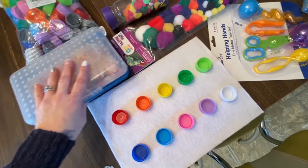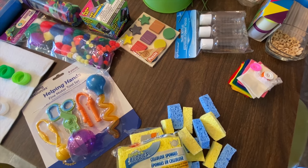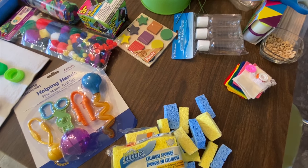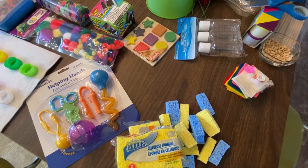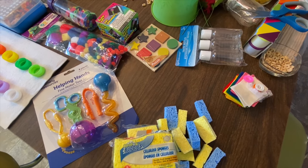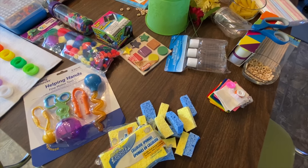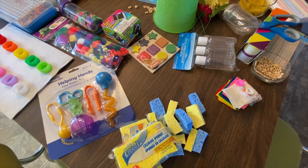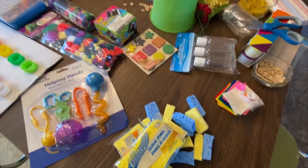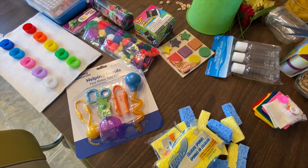That is all the things you need for the 11 fine motor activities. I'll go through with Evelyn and show you how to use everything. If you have any questions about something you want done with your child, with Evelyn it's mostly about fine motors because of her trigger finger — we're working on building up the muscle in that finger. She might possibly need surgery, so we'll really have to work on it after. These are just the 11 activities I wanted to go over, so keep watching as we demonstrate them.